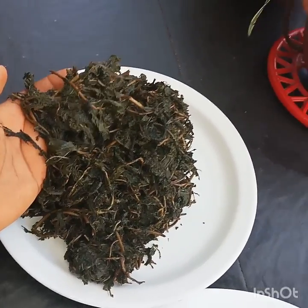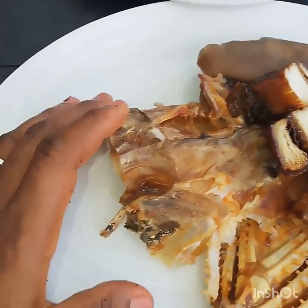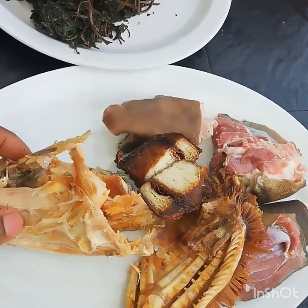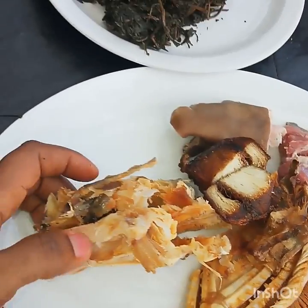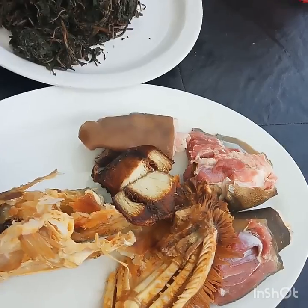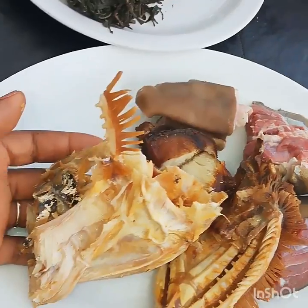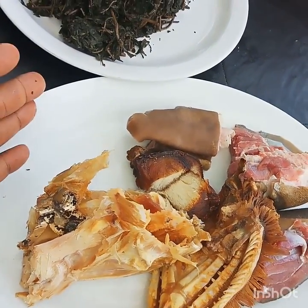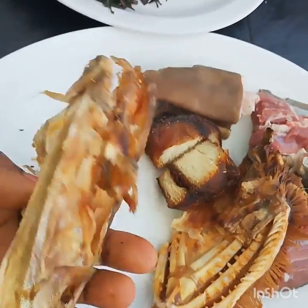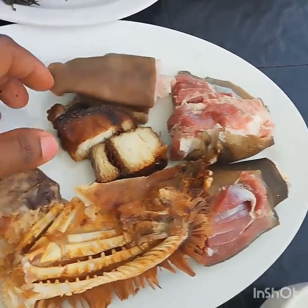Here you can see we have our stock fish head. Some of you may wonder why I'm using stock fish head instead of the regular tail. You can add the regular stock fish tail for the feel of chewing stock fish in your soup, but the stock fish head is the real deal in terms of flavor — it makes your bitter leaves very flavorful. You cannot make Anambra bitter leaf soup without a stock fish head.